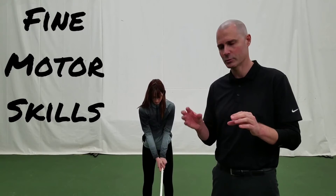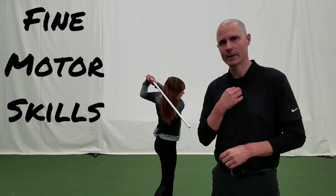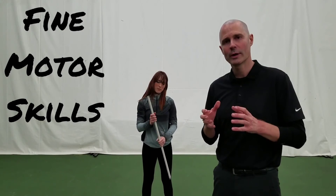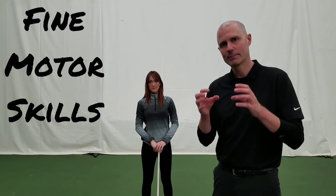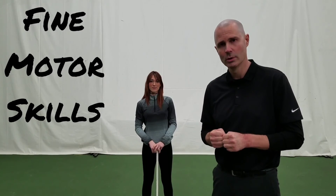Two very important things when we're dealing with fine motor skills — whether we're picking something up, whether we're doing a button on our shirt, whether we're using a utensil, whatever it may be. If we focus on placement and pressure, we can bring some degree of voluntary control to what we're doing.